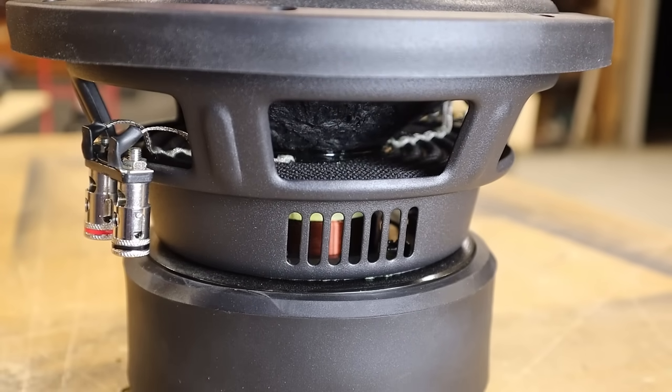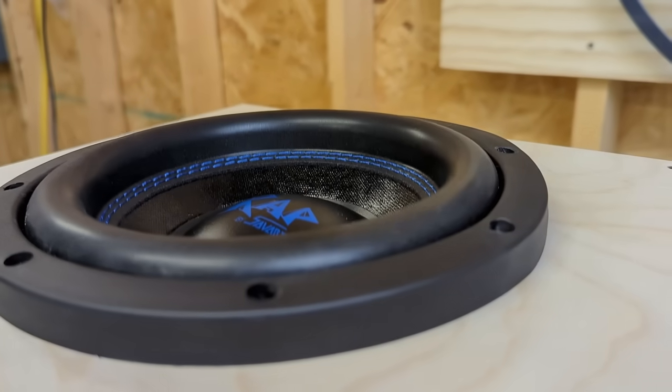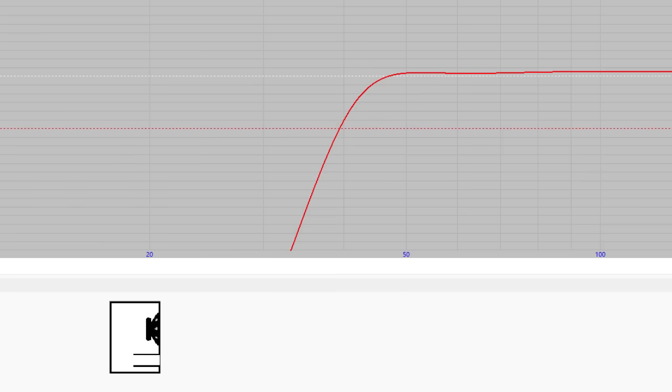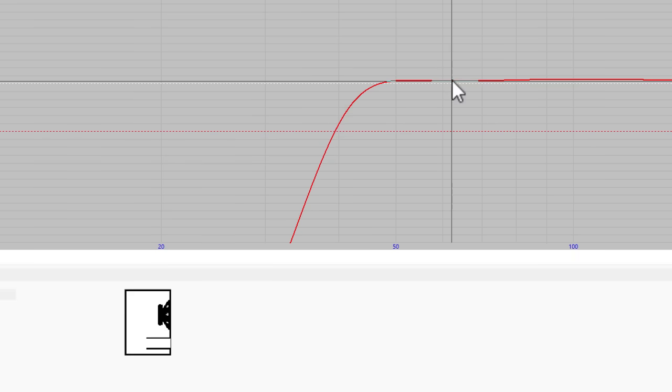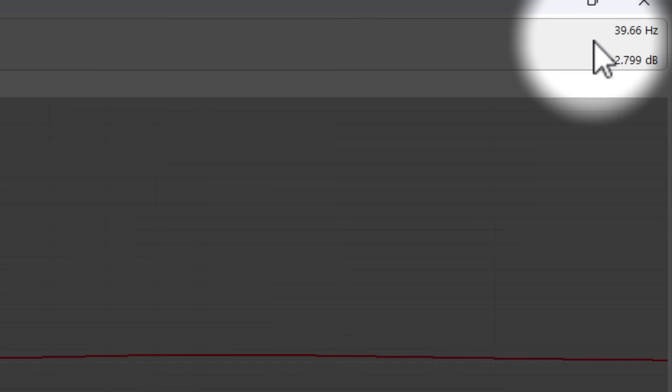Another way to solve the small sub problem is to think outside of the box when it comes to box design. Let me open up WinISD and I'll show you what I mean. This is typically how I prefer to tune my enclosures — I shoot for a flat frequency response that extends as low as possible. But if you look closely at the plot, you'll see it plays flat to about 48 Hz and then the bass drops off rapidly. The F3 is 39 Hz, and that's, well, terrible.